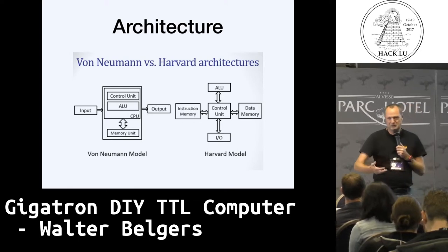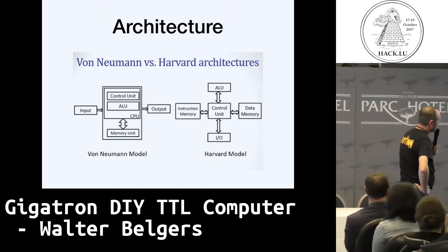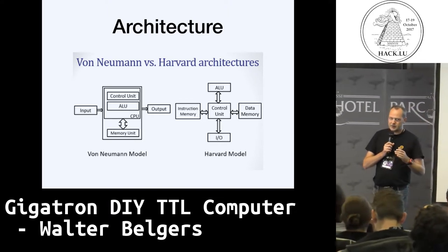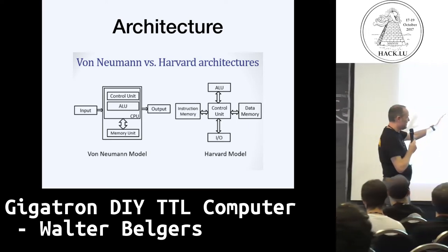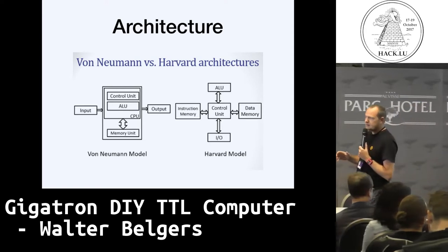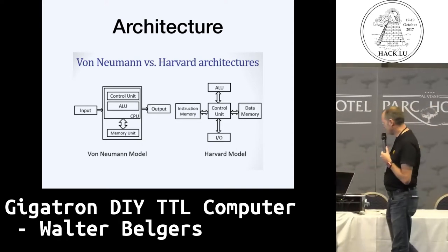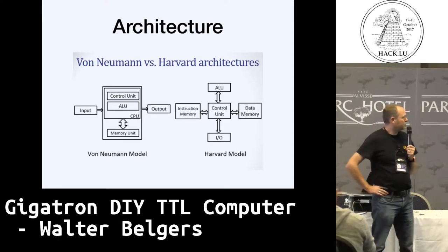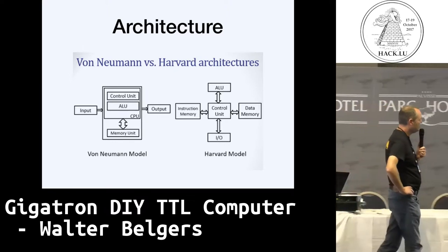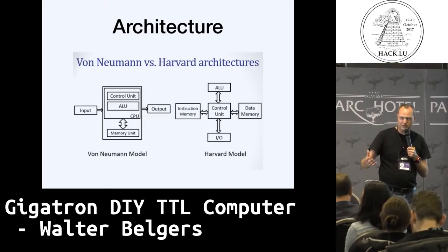Everything was assembled on a breadboard, and we went from there to see what we could incorporate and how we could improve the hardware. One of the interesting things is that in early computers you had the Harvard architecture, where you have a separate memory for instructions and a separate memory for data. This was abandoned in the early 40s by the people making the ENIAC computer. There was one guy, Mr. von Neumann, who wrote a paper about it — so it now bears his name, the von Neumann architecture — where you have one memory that stores both the instructions and the data. This is what we're used to today.